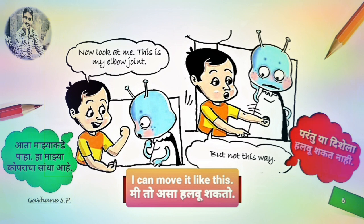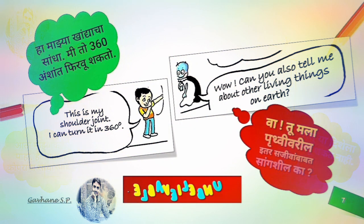Now, look at me. This is my elbow joint. I can move it like this, but not this way. This is my shoulder joint. I can turn it in 360 degrees.